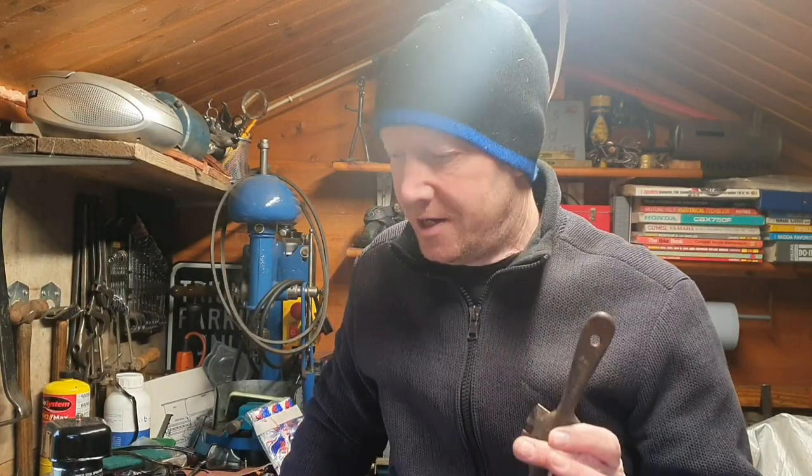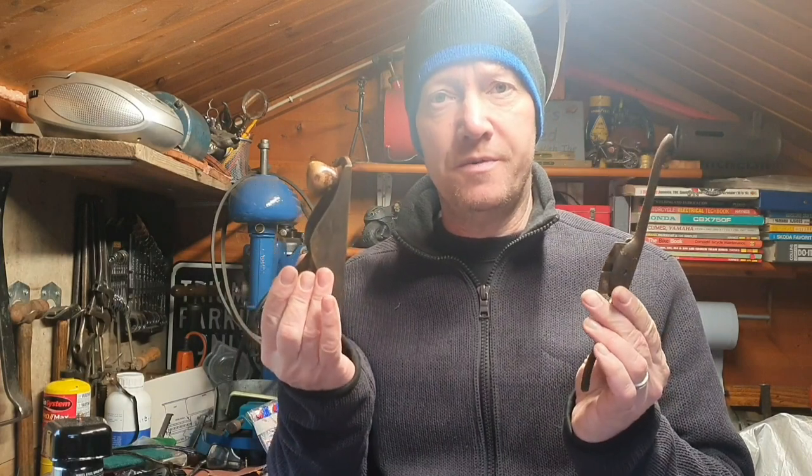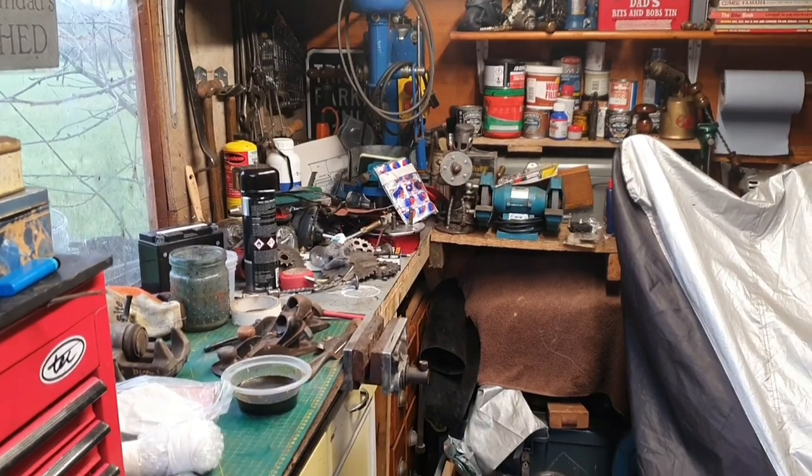Hello and welcome, I'm Alex and today I will be having a bit of a woodworking restoration. But first there's no way I can work like this, so the shed's going to have to have a tidy up first.